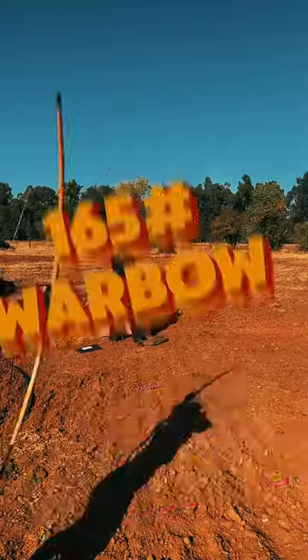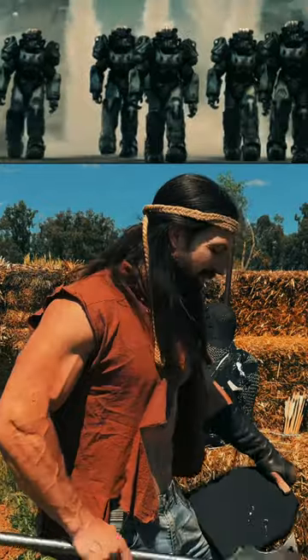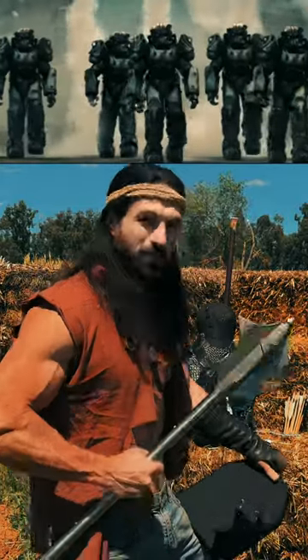I've already shot this thing with the bow. I want to see — I've never tested it against something heavy duty like this.